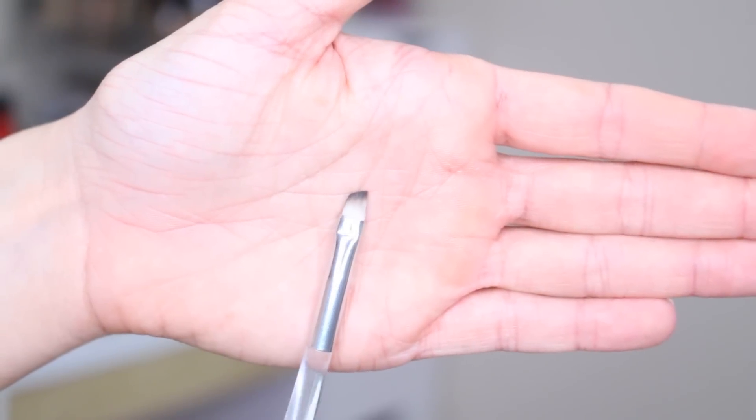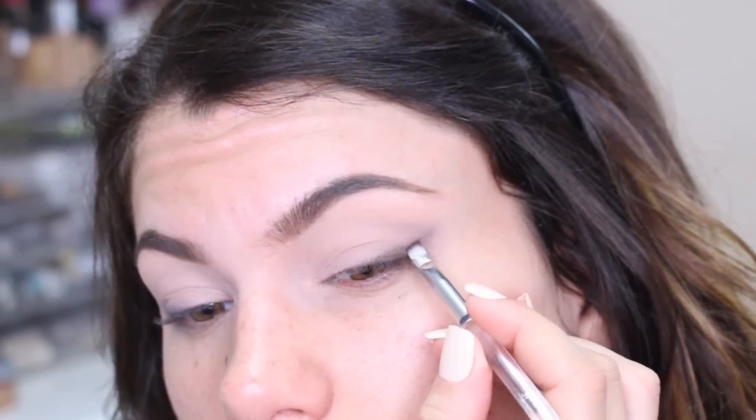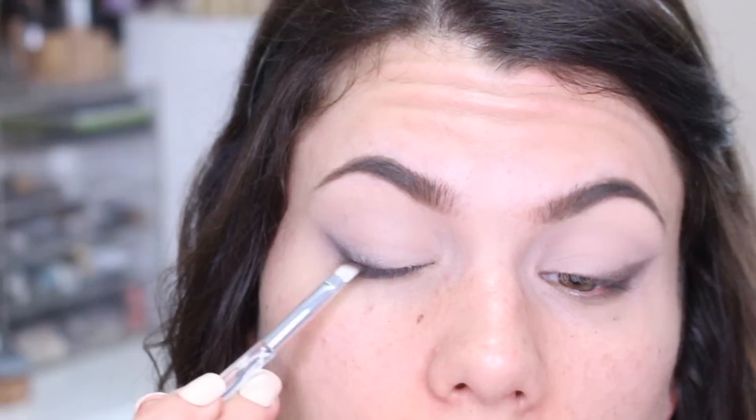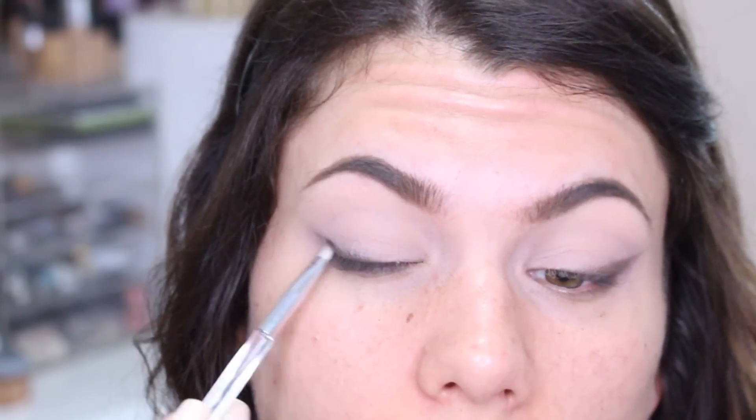Next is the dual sided eyebrow brush. On one side is a spoolie and the other side is a slanted angle brush. This is what I'm going to use to put the dark matte brown shade right underneath the gray, slowly building it up and creating a faded effect.